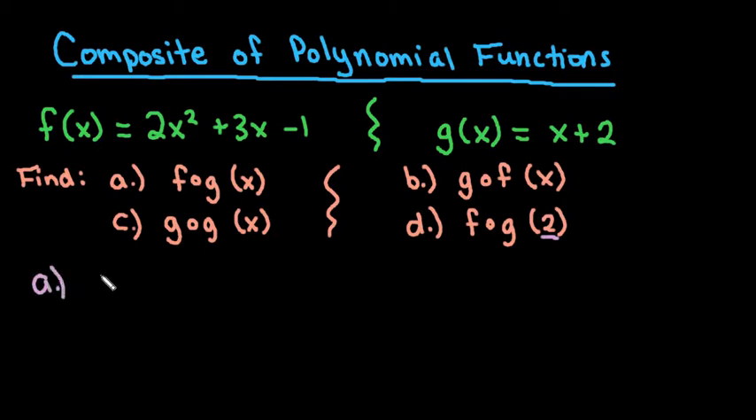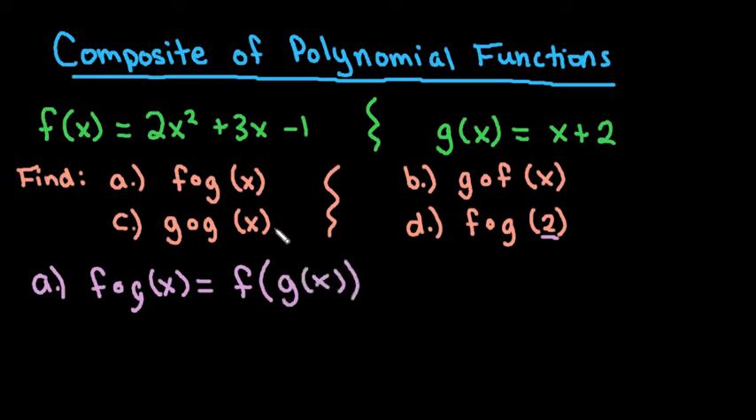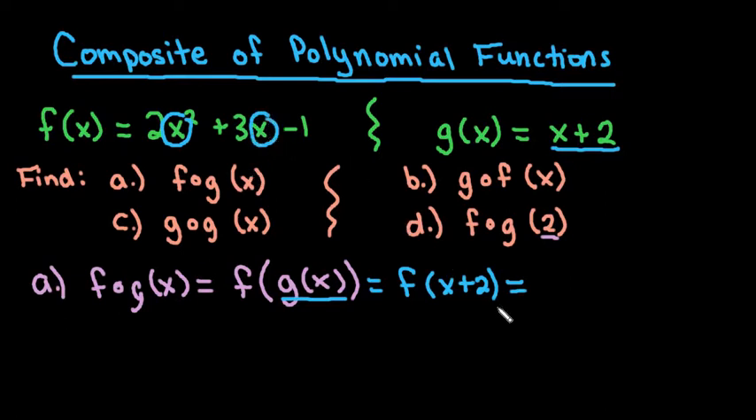The first thing we're going to do is find f of g of x. You could write this as f and then in parentheses g of x. This is telling us to take our g of x equation, which is x plus 2, and put that in for our x in our f equation. So everywhere we have an x in f, we replace it with x plus 2: 2 times (x plus 2) squared plus 3 times (x plus 2) minus 1.